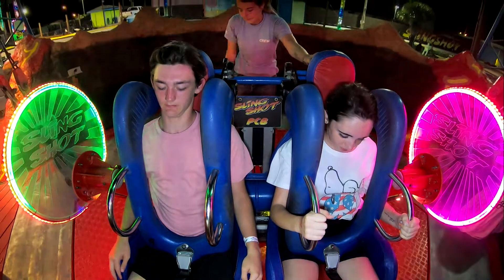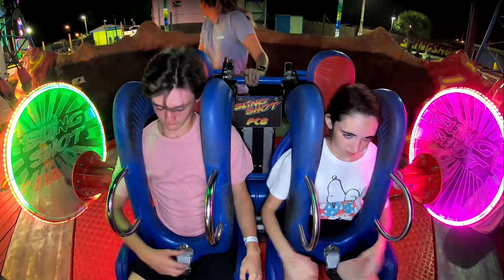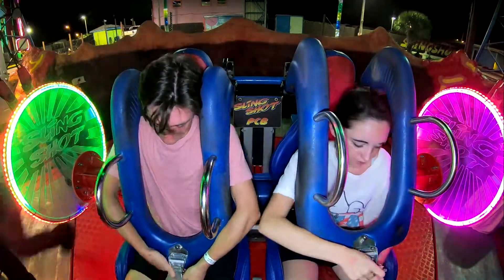Count on Lowe's for Labor Day savings. Get a Maytag top load washer for just $5.68 a month and a top load dryer only $5.48 a month. That's a savings of $462 for the pair.